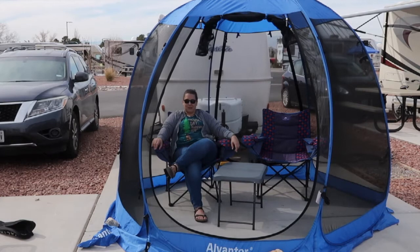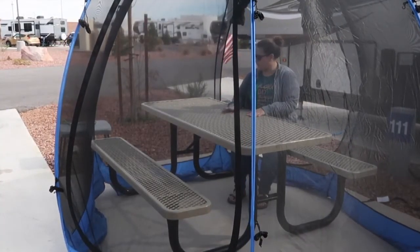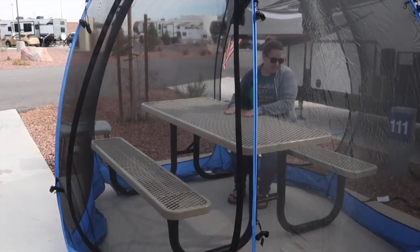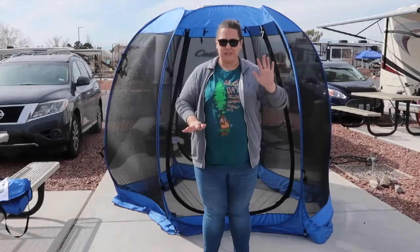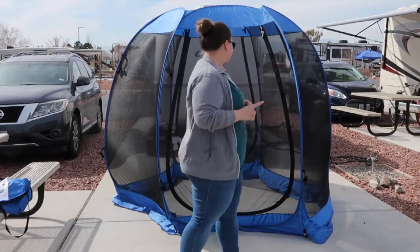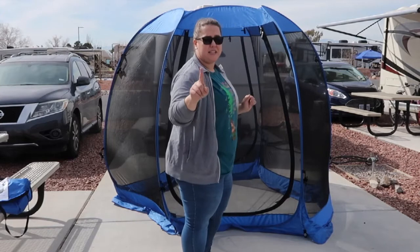Here comes the fun part — let's see how easy it is to put this thing back in its carrying case. I was curious and wanted to see if it would fit over a picnic table. This is a pretty standard sized picnic table, and it does. It might be a little tight squeeze in some places, but if it's a really buggy day and you don't want the bugs to bother you, this would be perfect. I'm now going to attempt to put this back in the carrying case. Let's see if I can do it. And I am following the instructions.